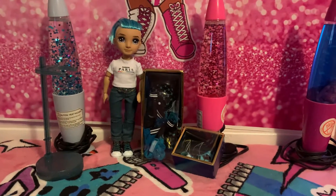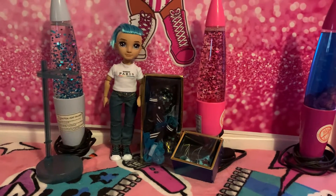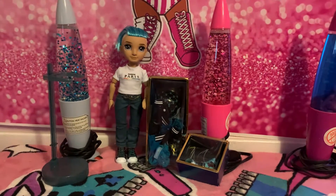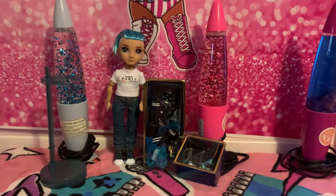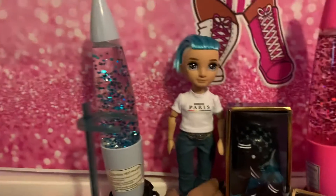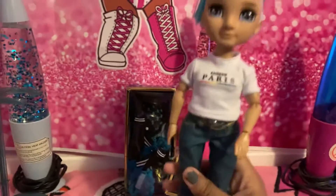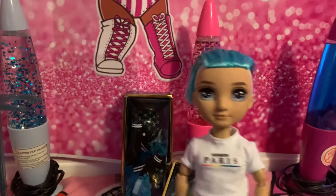Hi guys, this is Jay's Toys here, and today I have Kendo from Rainbow High Series 2. Today I'll be showing you what he looks like and what he comes with. So first I'm going to show you what he looks like — so this is Kendo.